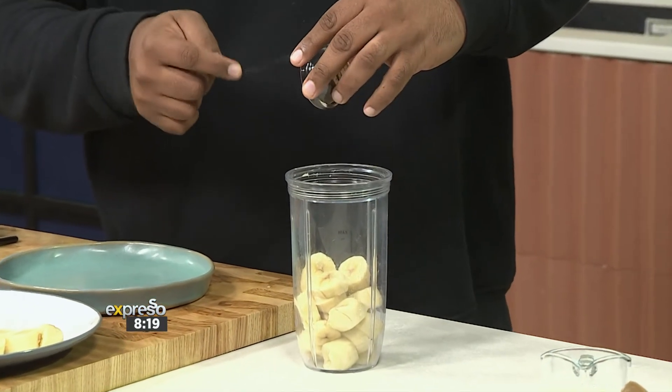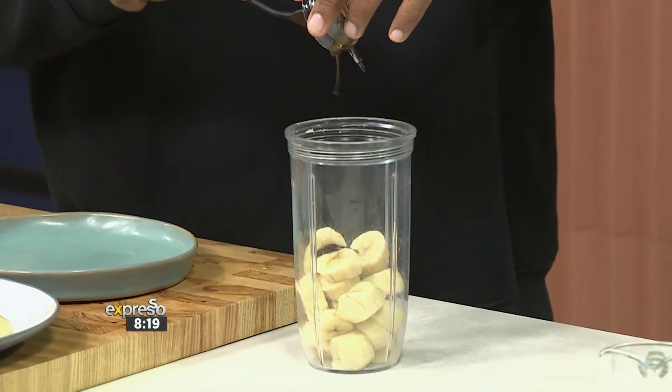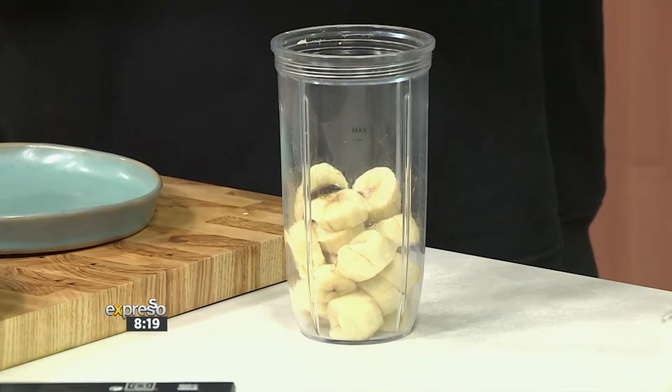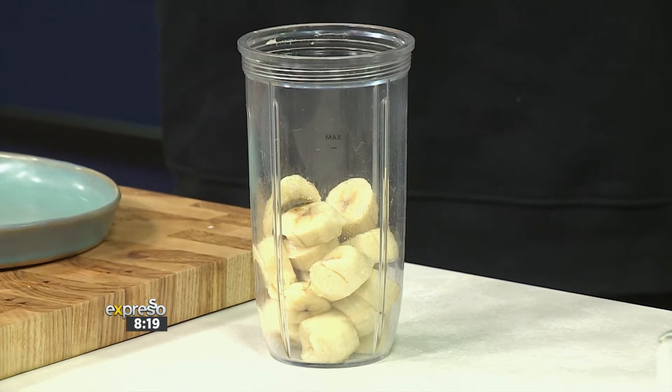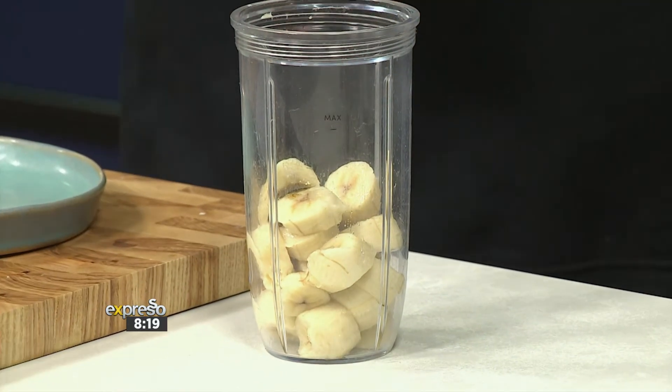Bananas and coffee go really well together. And that is a vanilla paste, so you can actually see those little seeds in there — that's the good stuff. There's kind of this food saying: if it grows together, it goes together. And they do kind of grow together, so the flavours go so well.